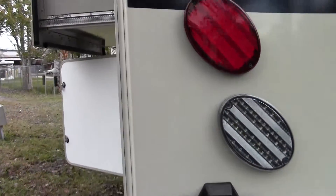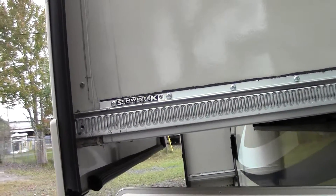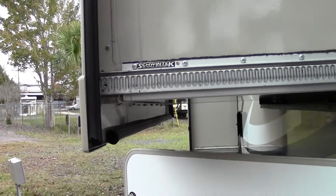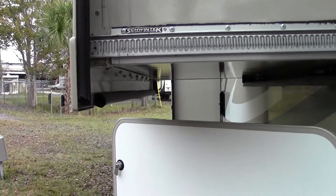Up there you'll see it's actually a backup camera — nice to have, definitely since there's no rear window on this. We are on the Swintec system for your slides in and out. All four points talk to each other, so you get a nice glide in and out with less chance of anything happening.